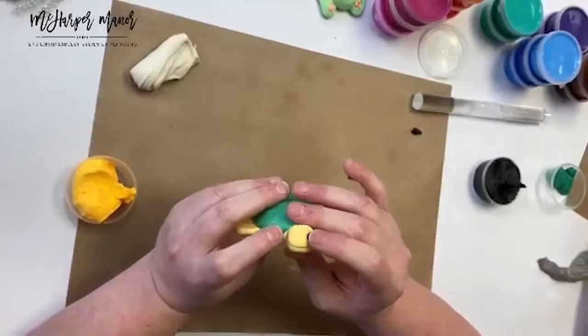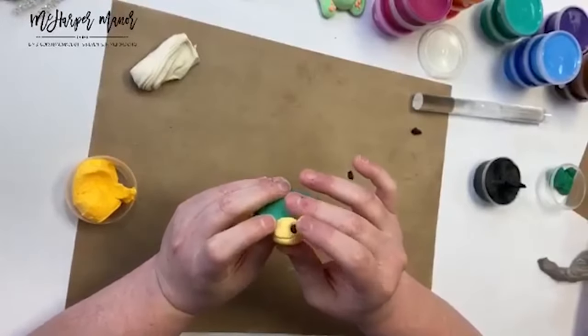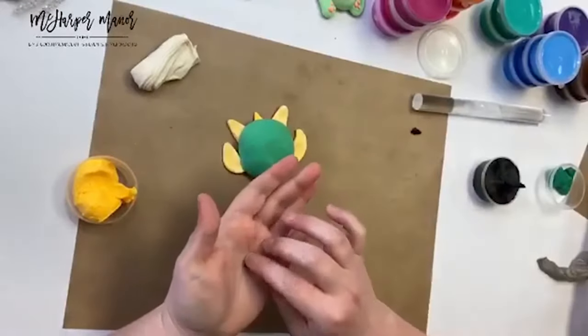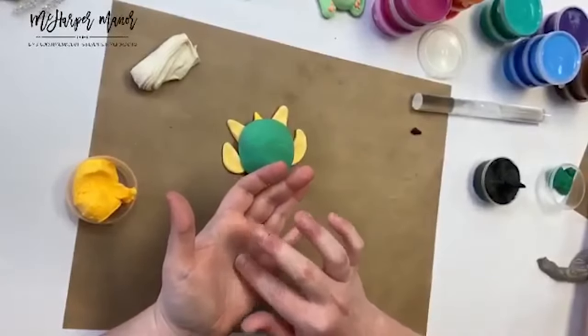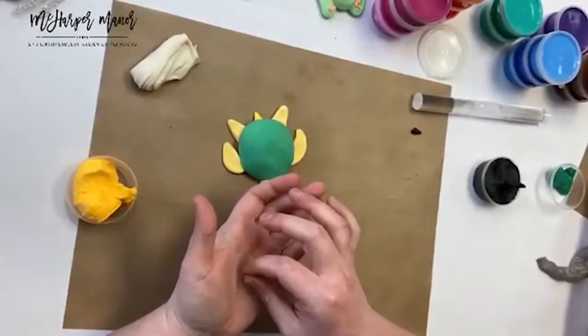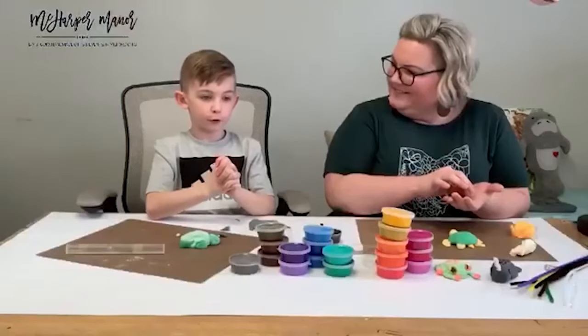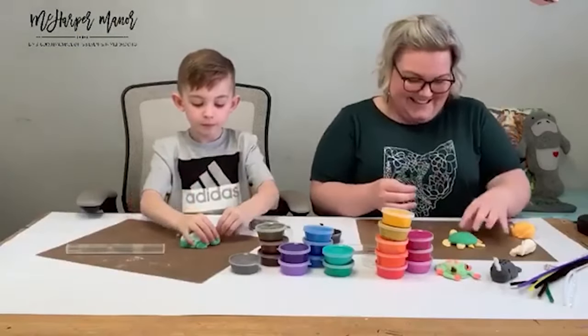I'm taking that tiny black piece and placing it in the little dip I made for his eye — the recessed part. People are asking how old is Asher and what grade? I am six years old and I am in first grade!